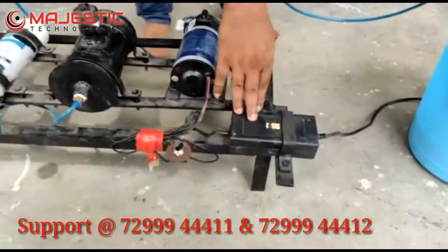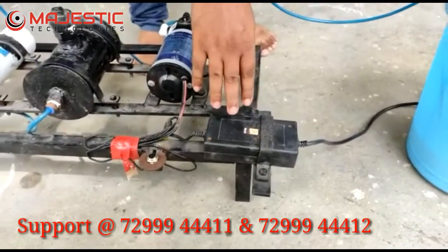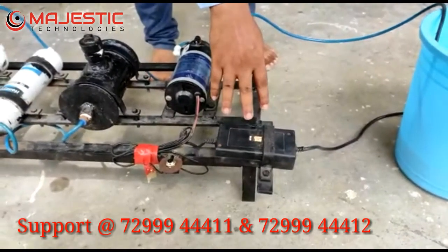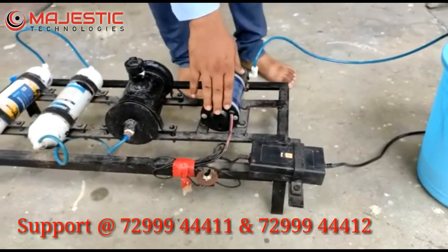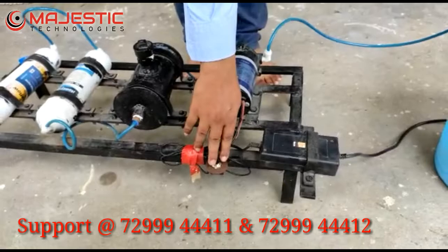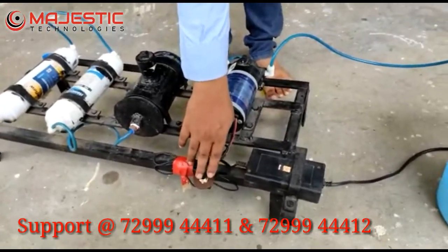This is a power supply unit. In this circuit we are using an AC to DC converter — 230 volt AC converted into 24 volt DC. It will supply power to the pump. We are using a single pole, single throw switch.